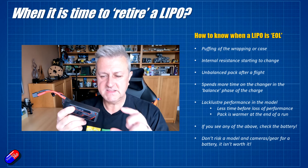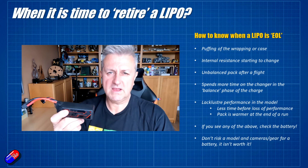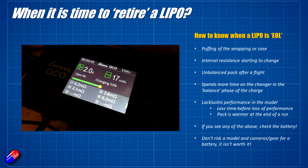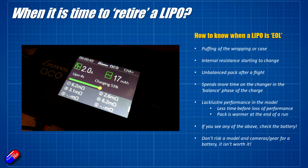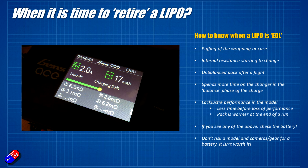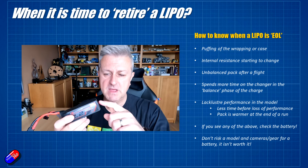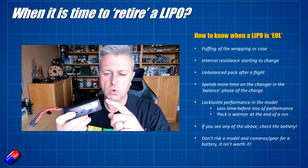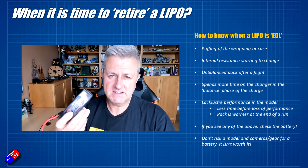One of the big giveaways is that the internal resistance is starting to change. Most modern chargers have the ability to monitor the internal resistance of the batteries, and most of the time we never even look at it. However, I do check it every time I put a battery on charge, just to make sure the numbers are all reasonably the same and nothing is completely out of whack. For example, on a 4S battery, if two cells are reading 6 milliohms, one is 8 milliohms, and one cell is suddenly 22 milliohms — that's an indicator that cell is very unhappy and probably on its way out.